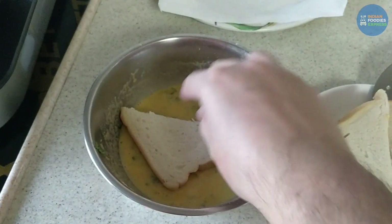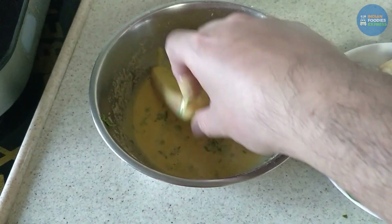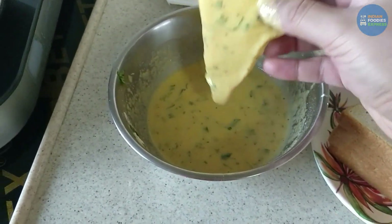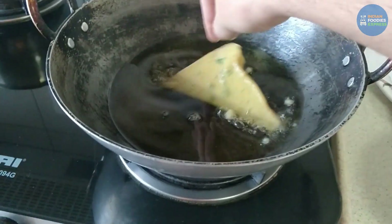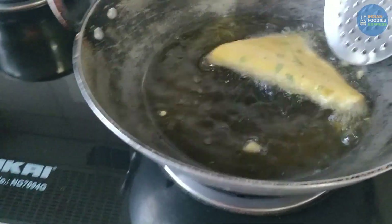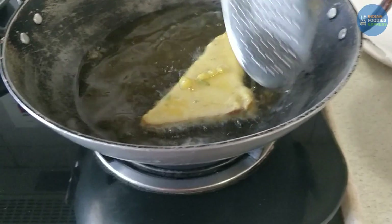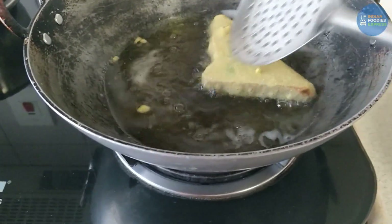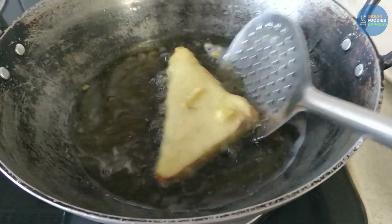Just dip the bread into the batter this way and place it in the oil. Make sure the oil is properly heated so it will fry well.